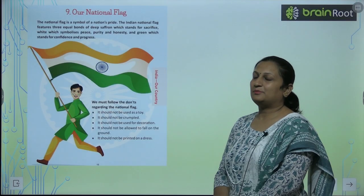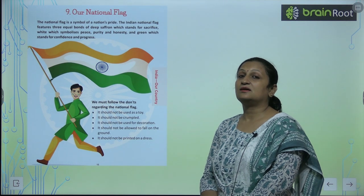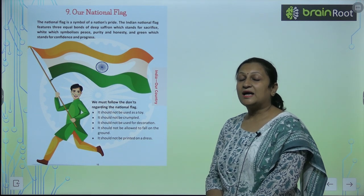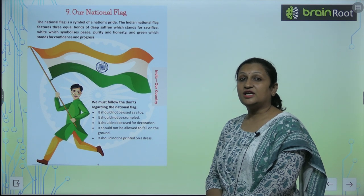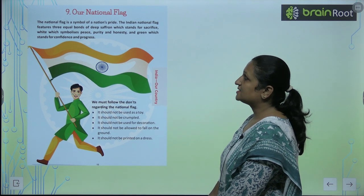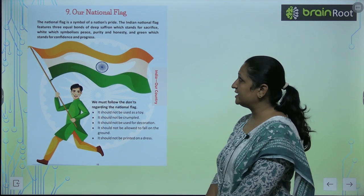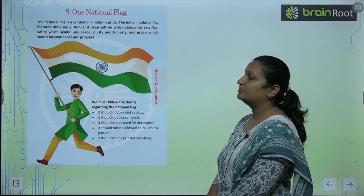Children, let's start with chapter number 9: our national flag. National flag is our nation's pride. The national flag is a symbol of nation's pride. The Indian national flag features three equal bands.